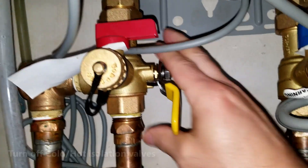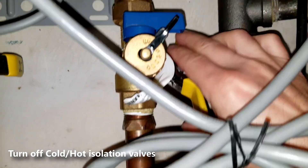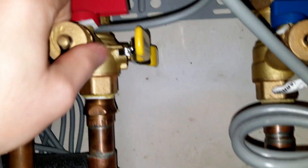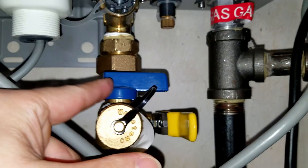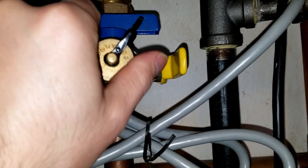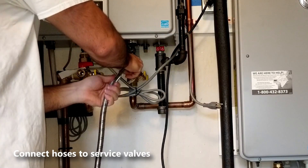Next we will turn off the yellow isolation valves. This feeds the tankless water heater and also dispenses the hot water to your house. Turn off the hot service valve and then turn off the cold service valve. With the service valves turned off, remove the valve caps making sure the service valves are turned off.